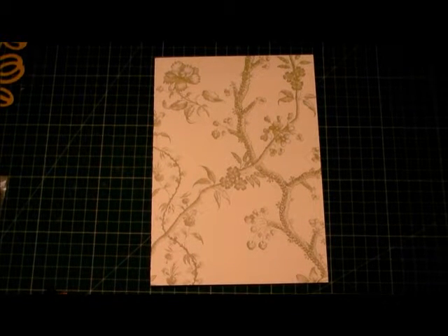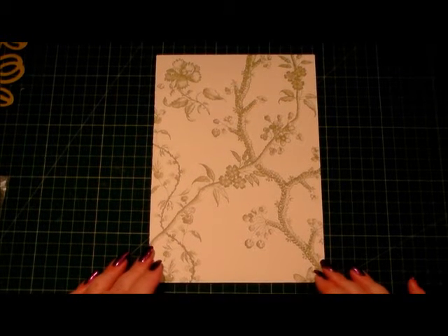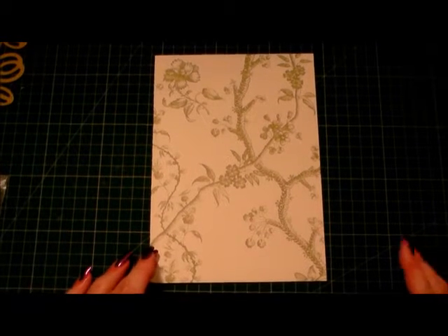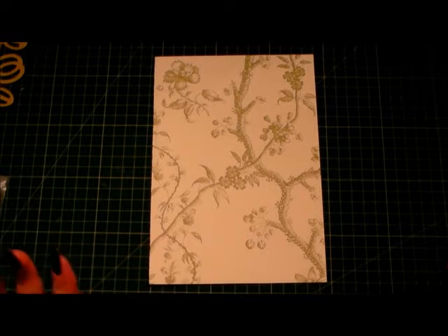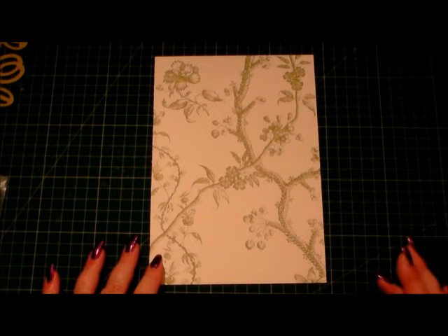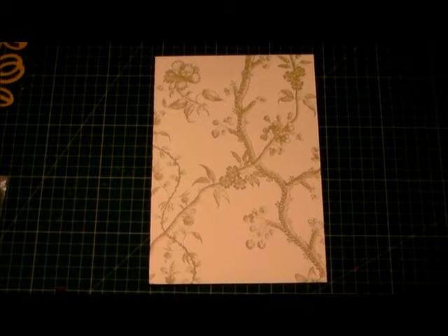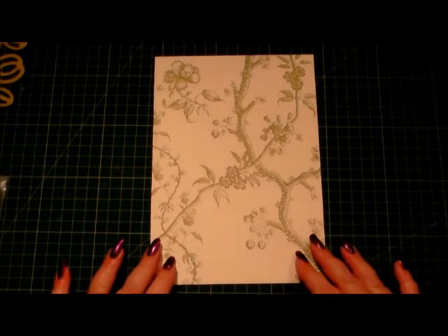Hi everyone, my name is Anne-Marie. Welcome to this card making demonstration. Today we're going to make quite a large A5 card using lots of gorgeous Anna Griffin items. I will put a description at the bottom in the box of the items that I've used, and if there are any links to where you can purchase the products, I'll put those in as well.